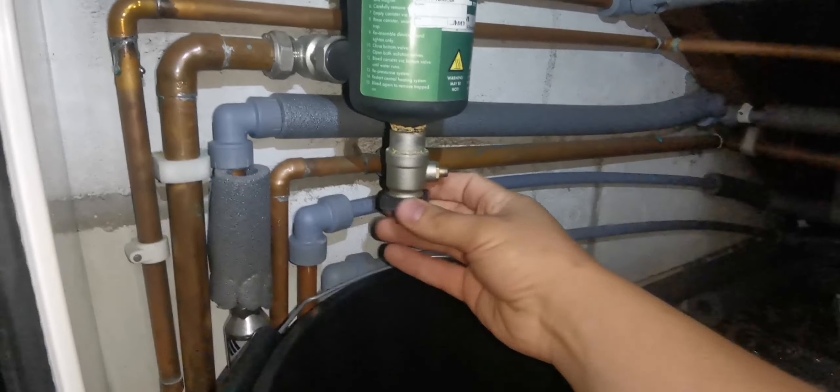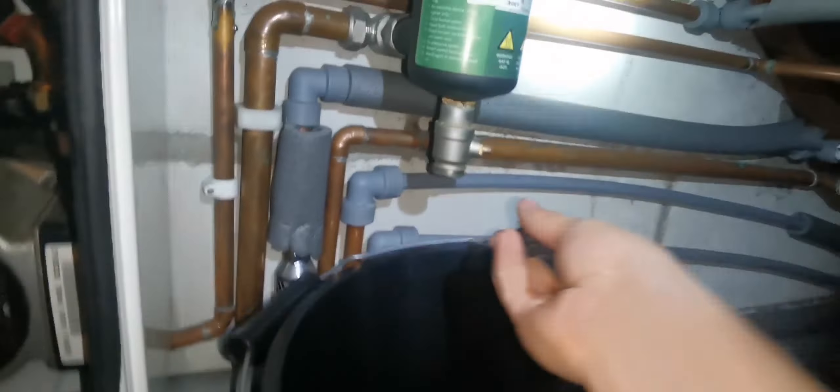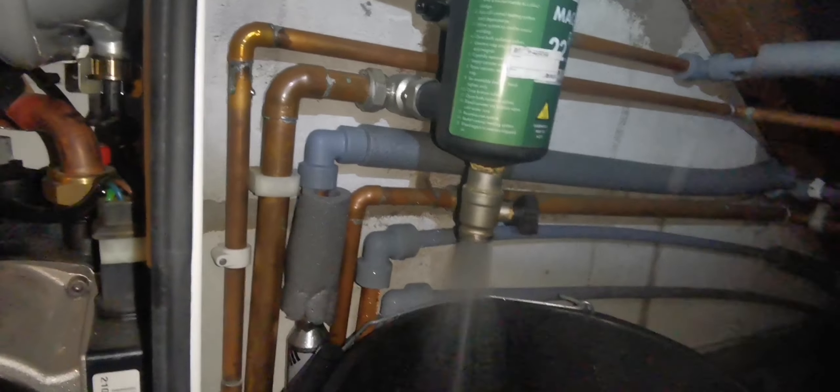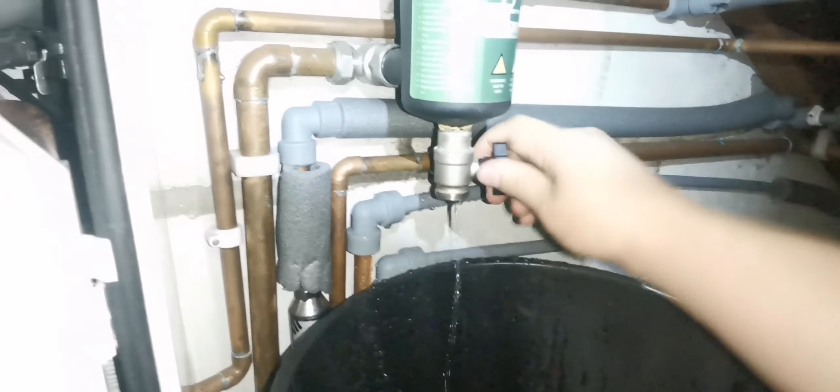I think I should be able to lift it up out of there. Happy days, let's give that a go. Right, drain down time. I'm going for this option because I don't fancy bending all the way down there - it's kind of a bit awkward. I'm just hoping this doesn't fill up too quickly.